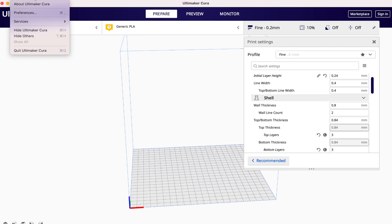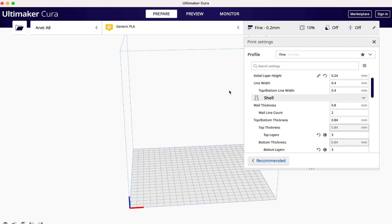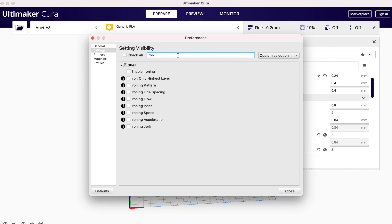As of making this video, we are using the latest version of Cura, which is 4.8. By default, you will not be able to see the ironing options. To enable them, head over to the right side where the print settings window is. On the top there is a hamburger menu — click on that, followed by 'manage setting visibility,' and you can see all the different settings that are activated and hidden by default. Since there are so many options, the easiest way to find it is to search the word 'iron' in the top search bar.